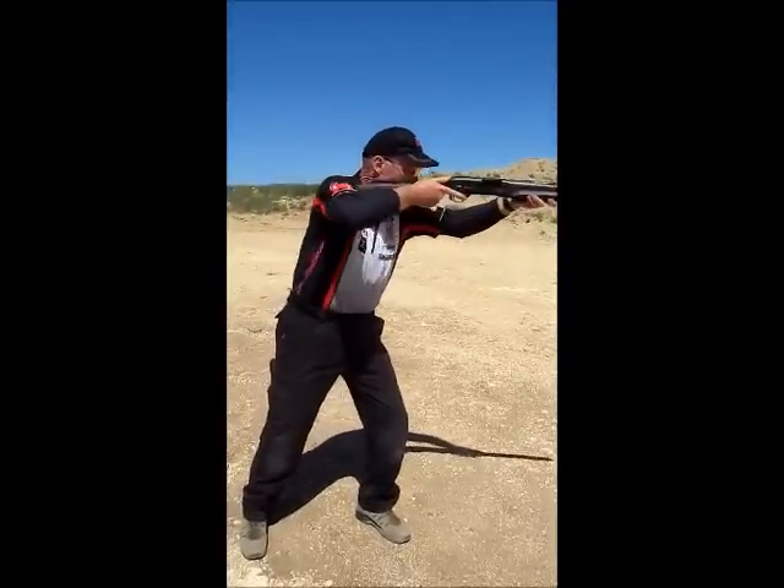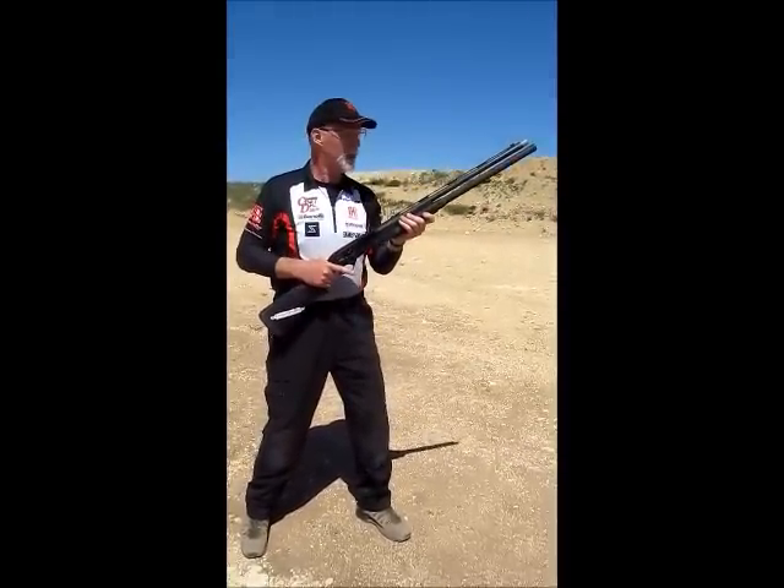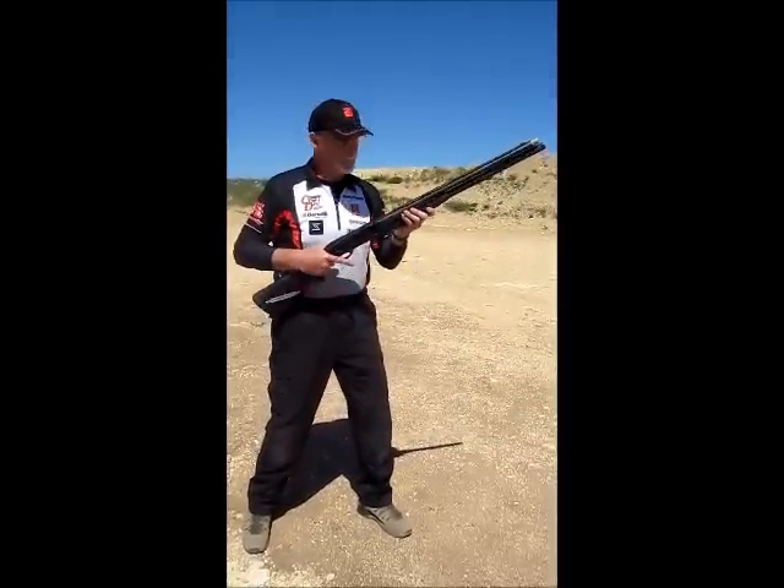Nice and aggressive — and that will mitigate the effects of recoil enough that you can really rock the shotgun at speed. There you have it.